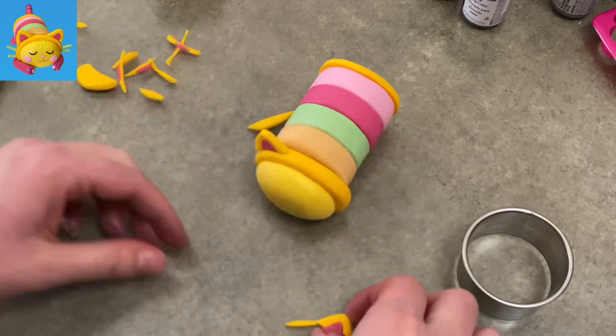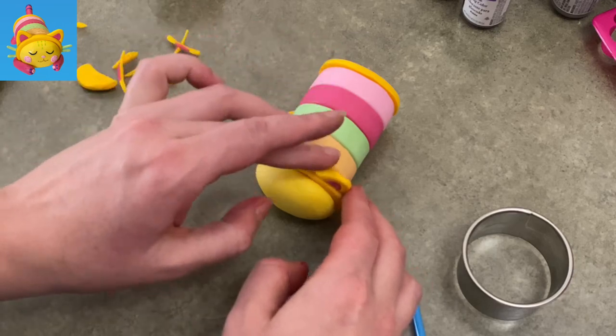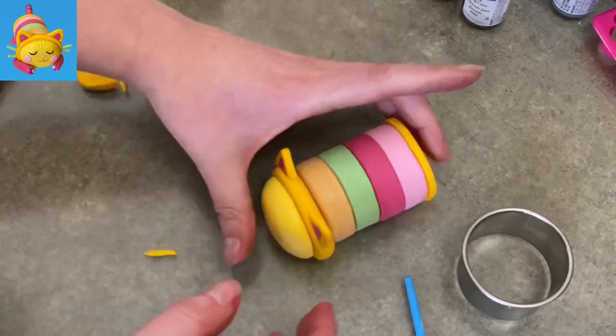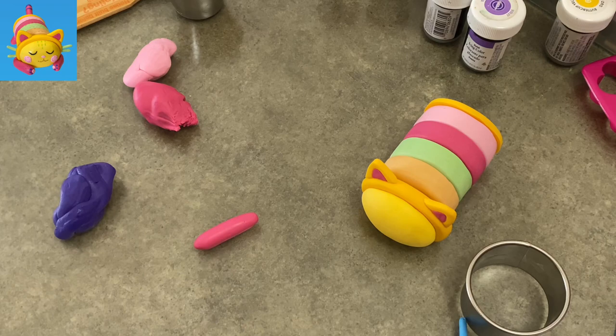Now stick the ears on with a little bit of water. Just make sure to watch the end corners of her ears when you press them down against her head — mine kind of popped up a little bit because I didn't put enough water on the corners. But she looks cute so far, so good!